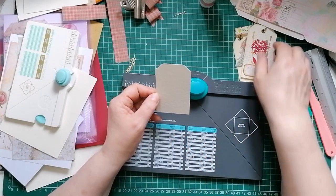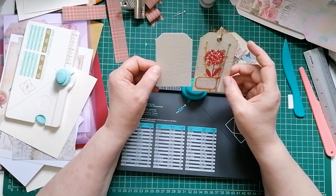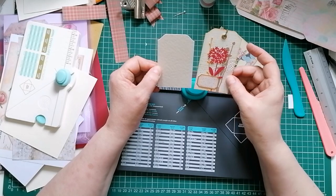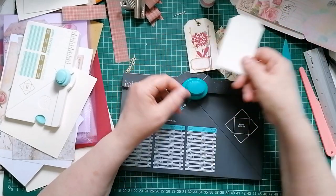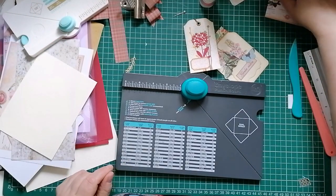I didn't round the corners on this - I don't think it needed it. Next thing you do is punch your hole if you're putting one in. As you can see I punched one and put a little eyelet in it, then just put a few little bits and bobs on. There you've got a tag.